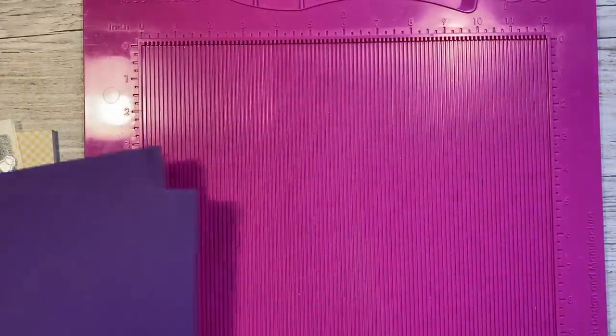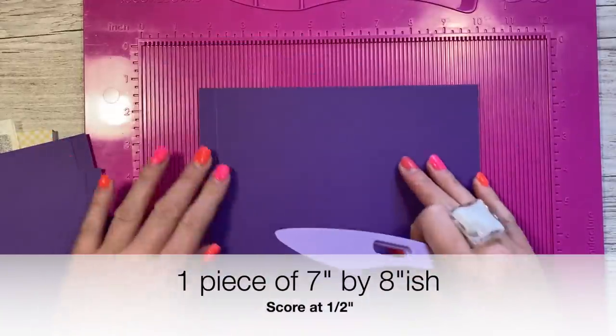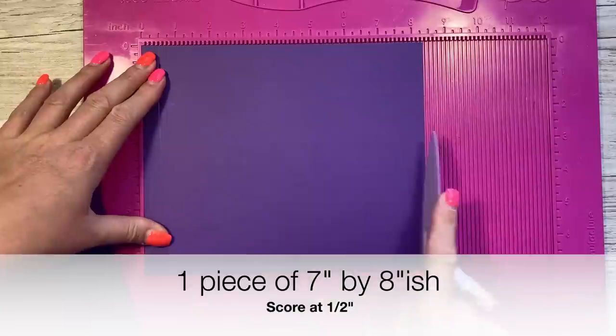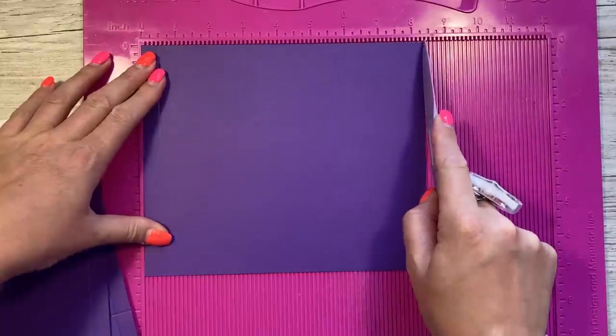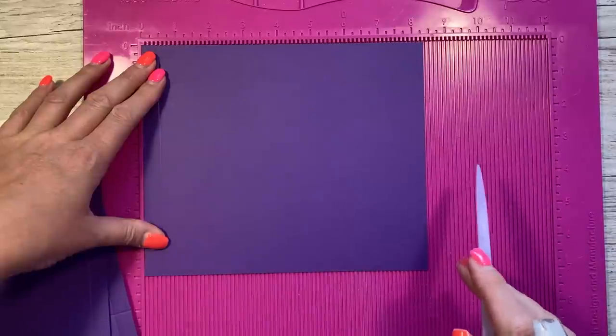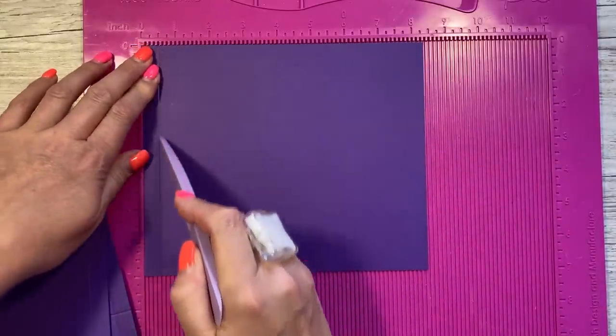For the closure you want a piece that's seven inches wide, but the length of it I am going to be trimming down. I've kept it as long as my A4 width for now until I can see how much I need to cut into it, because everybody's is going to be different, but you will want to score at half an inch.